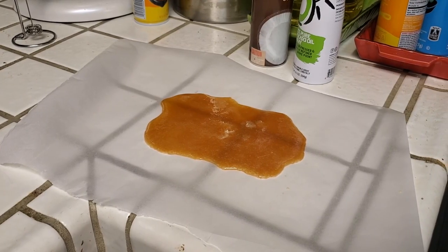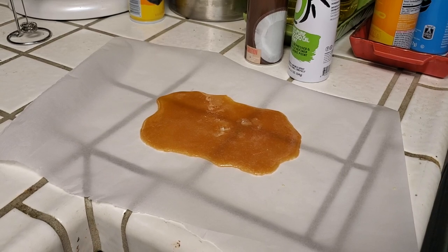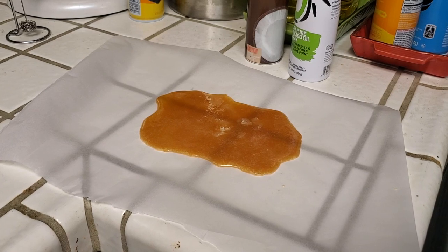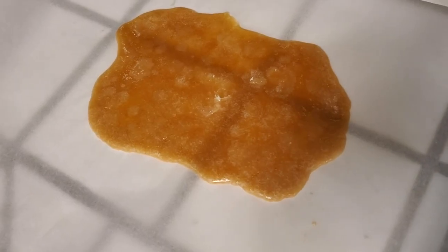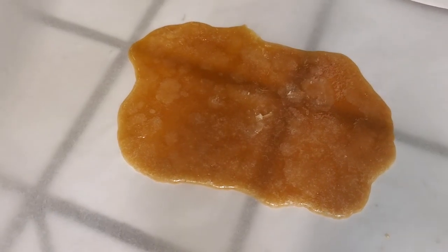And there we have it. This just has to rest for a few minutes and it's going to start to solidify on its own. If you'd like to expedite the process you can put it into the fridge or freezer, but leaving it out it should form a completely solid mass in less than 10 minutes. It's only been about three minutes and you can already see that most of the crystallization has started to happen.